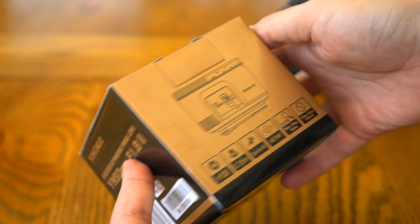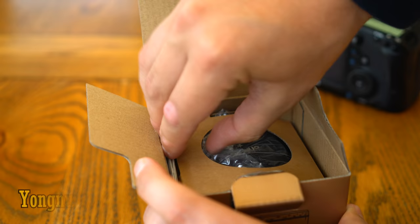Howdy everyone! Recently, an interesting new low-budget lens has found its way all the way from China to my office — the Yongnuo 50mm f1.8 Mark II.